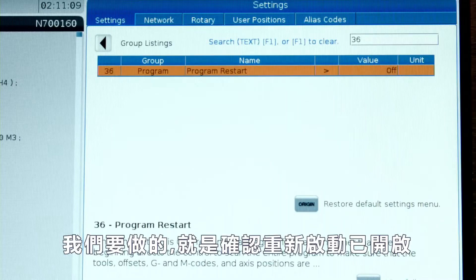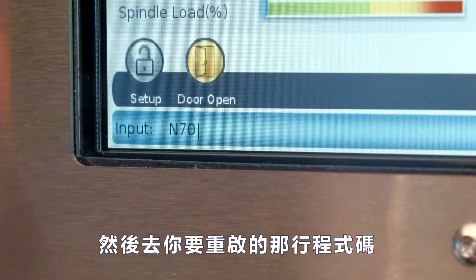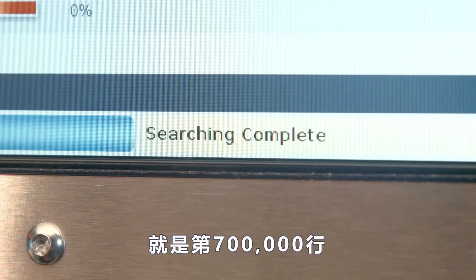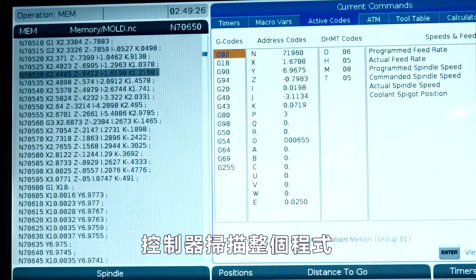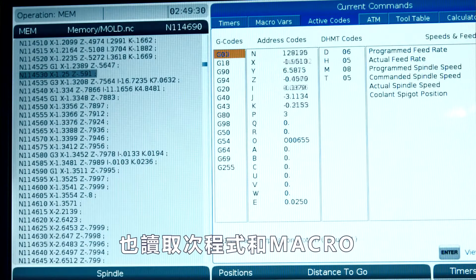All we've got to do is make sure that Program Restart is on, then go to the line we want to start on — line 700,000 in our case. When the program gets to that line, we go into memory, close the doors, and press Cycle Start. The control scans the entire program, even reading any subprograms or macros.